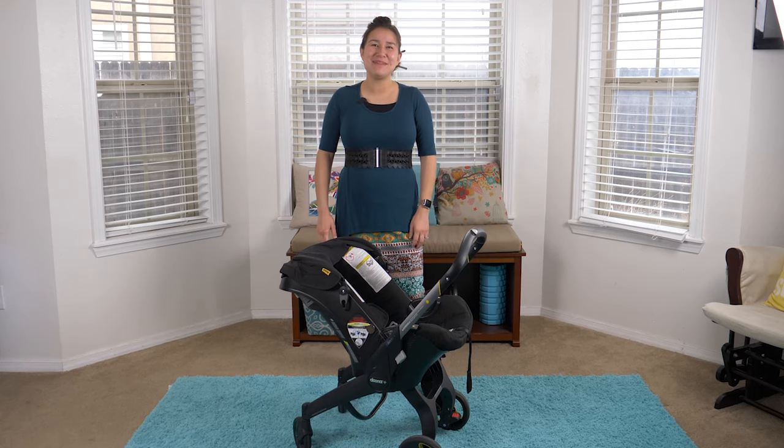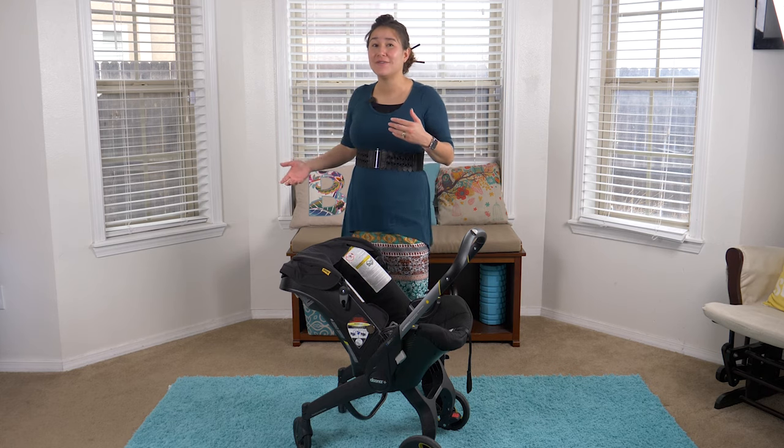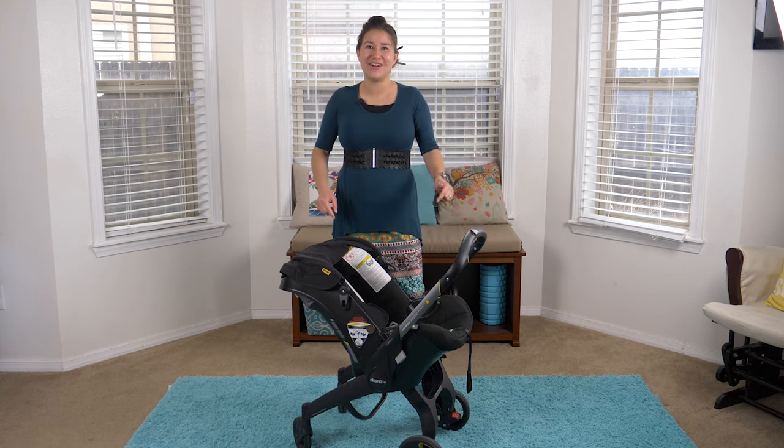What's up guys? Thank you so much for joining me today. In today's video, I'm going to go over some tips and tricks that we've discovered along our journey using the Duna car seat stroller.